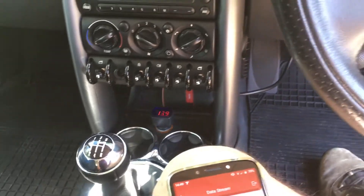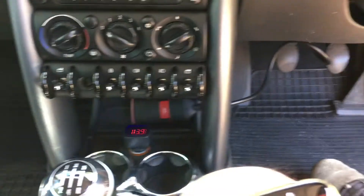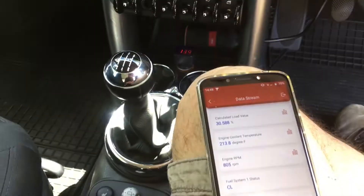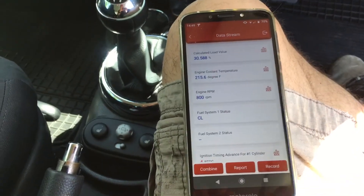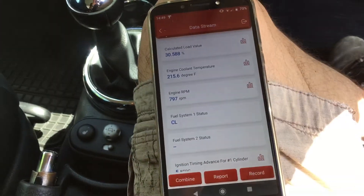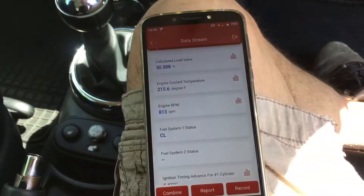I've got the Think Diag plugged in with the little extension lead that it comes with, and I've got the app loaded on this Motorola phone. I'm in OBD2 live data mode, so I'll just run through what's showing for this car.